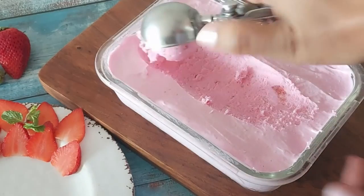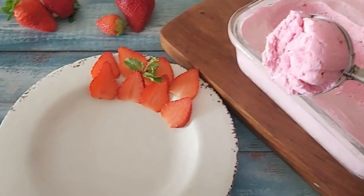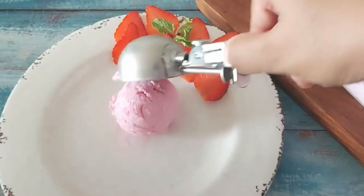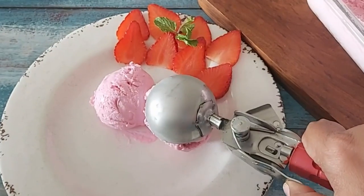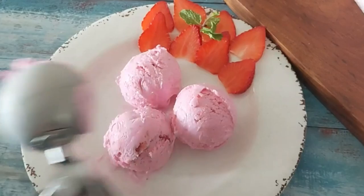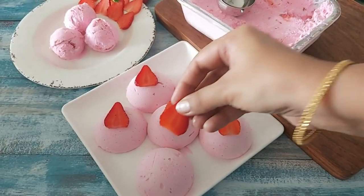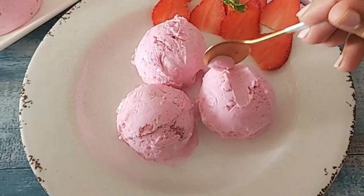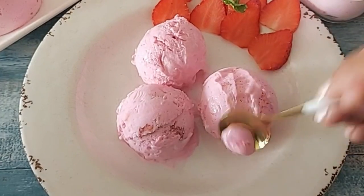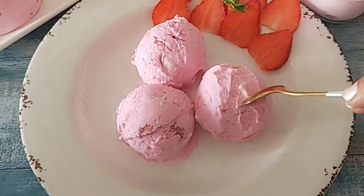I hope you enjoyed this video as much as I enjoyed making it. Do try this recipe and I am sure you will make it again and again. Before the video ends do subscribe to my channel for more such interesting videos. I will just place some fresh strawberries on top and it will look so tempting. Do try this recipe and enjoy the ice cream in these summers.